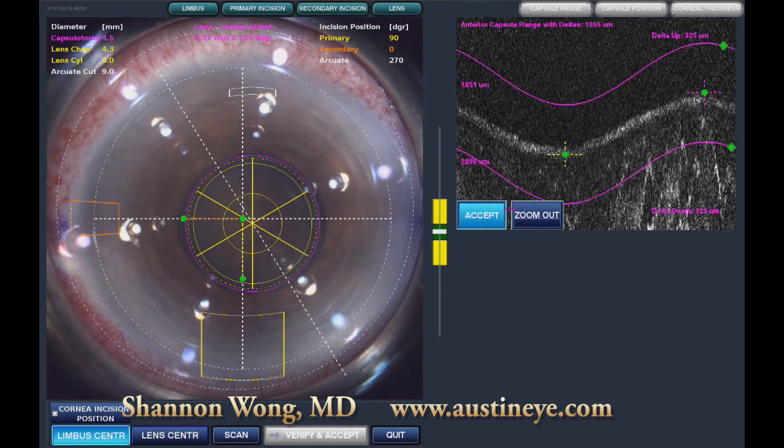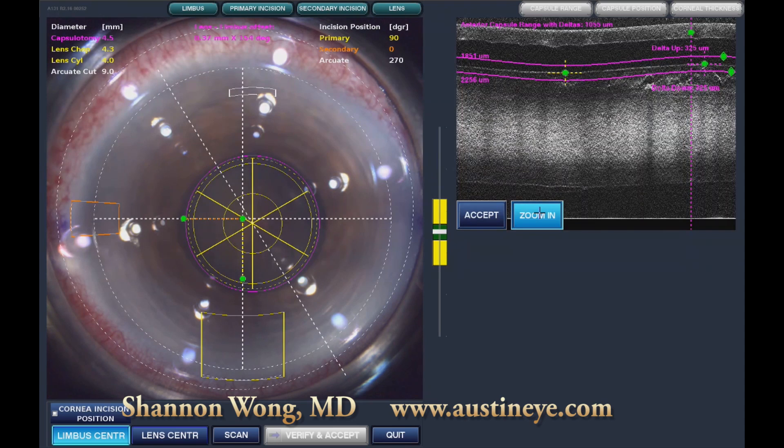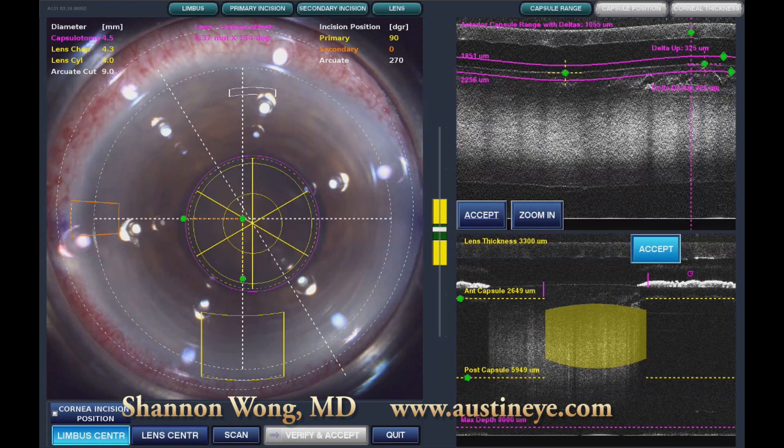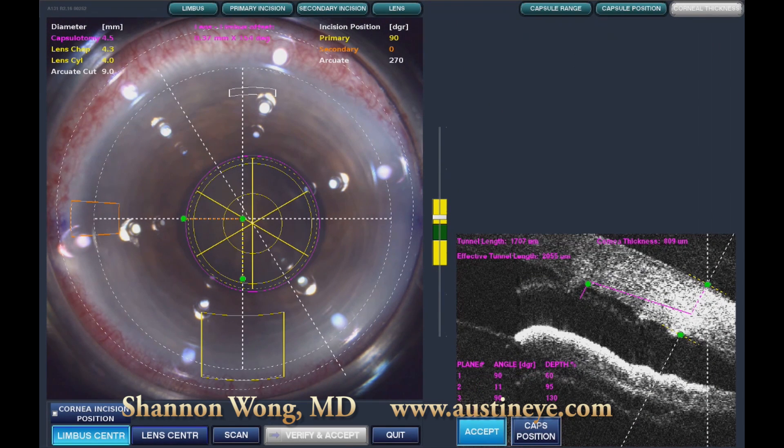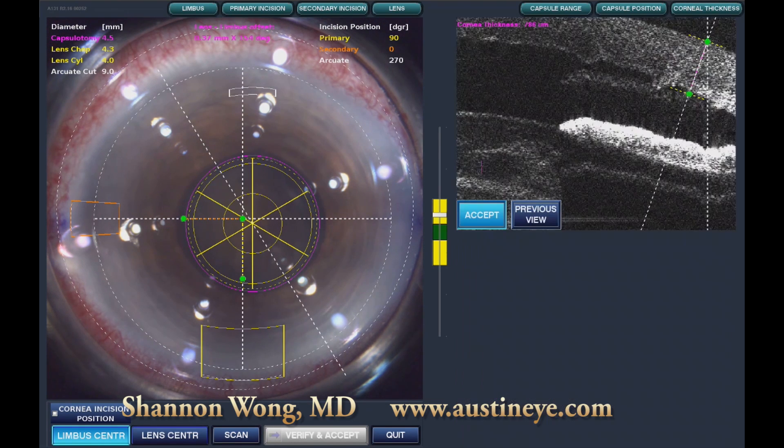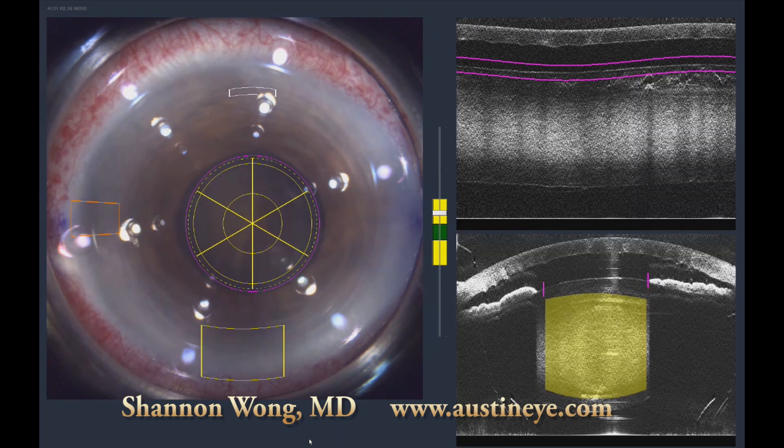This was to date the most brunescent lens that I had used the LensX laser on. Here I am adjusting the capsulotomy, and then we image the lens itself — you can see the lens thickness is over 5 millimeters. Our usual lens thickness is in the 3 millimeter range. This lens was 60% bigger than average, and you can see the crowding of the angle that resulted from the increased lens mass.